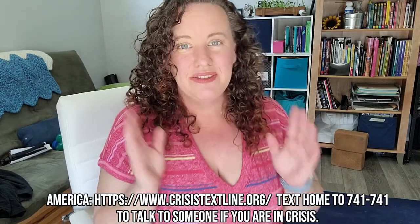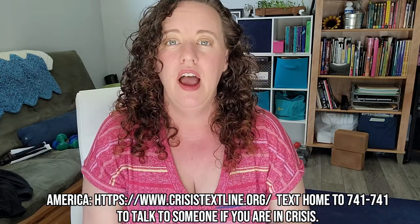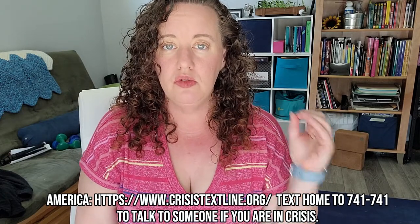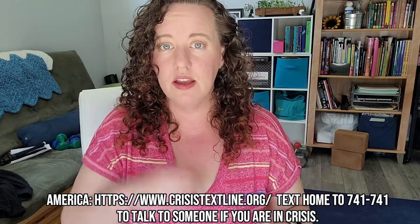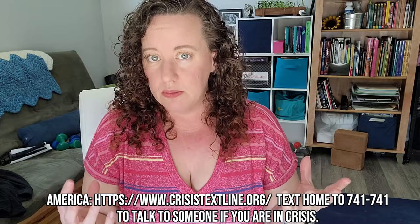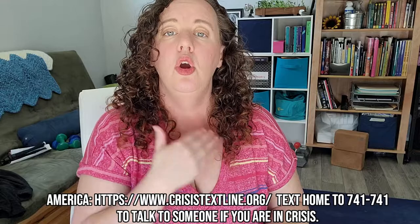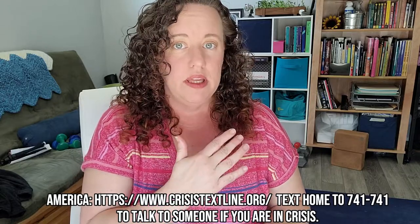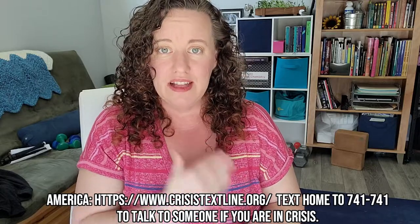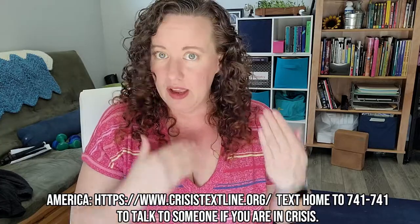Hi, editing Samantha here. I just want to say thank you so much for watching. One more quick point: if you are also suffering from depression, please do not compare what your depression looks like to what my depression looks like. Everybody who is suffering from depression has a unique experience. You need to be talking with your doctor and trying to navigate your own experience.